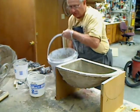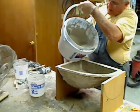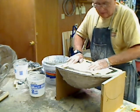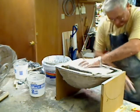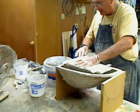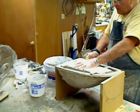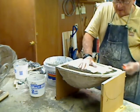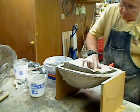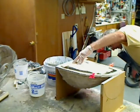Moving on — first off, put that in there. Then let's set our plug in here. Oh, that's almost perfect. A little bit more material — you want to make sure it's able to flow around in there. Here we go.